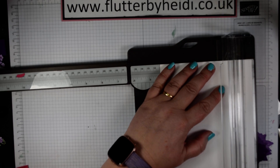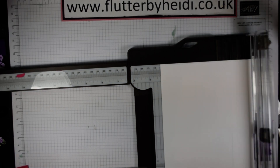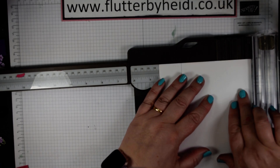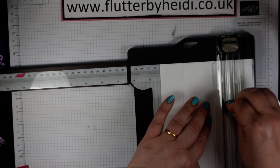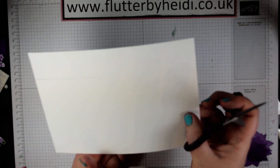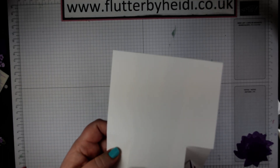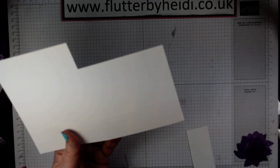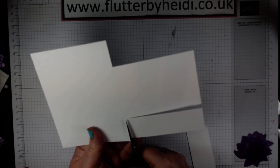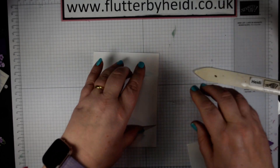Then line it up at 3.5 centimetres and cut from the bottom up to the score line. Flip it round, line it up again, and this time cut from the top down to the score line. Then just trim away those two outer panels. If you haven't quite gone to the top that's absolutely fine — better to leave it a little bit short and then cut up, and then the same on the other side. Then fold and burnish that score line really well to create our card base.